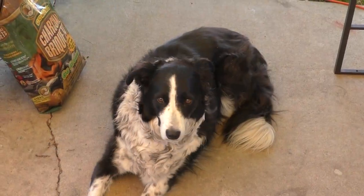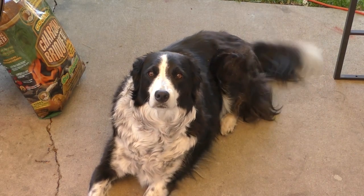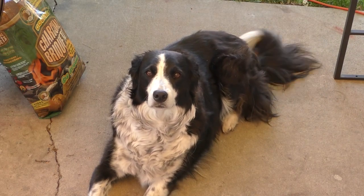All right guys, there's your Zoe moment! What are you doing, Zoe? Is Zoe a good girl? Yeah, she is! Do you want some chicken? Zoe want some chicken? All right guys, there you have it — your Zoe moment.